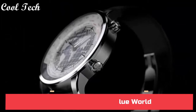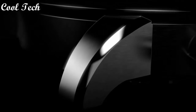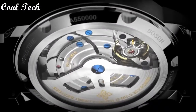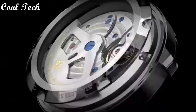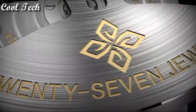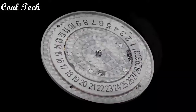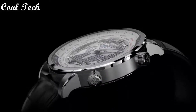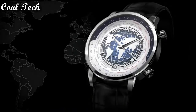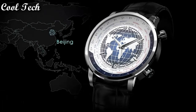Top 1. Item shape round, dial window material type synthetic sapphire, display type analog and digital, clasp fold-over clasp, case material stainless steel, case diameter 42mm, case thickness 11mm, band material leather, special features power reserve, calendar, and world time, movement automatic mechanical movement, water resistance depth 50 meters.